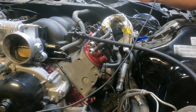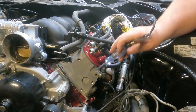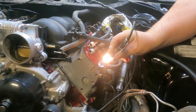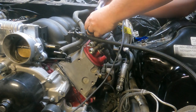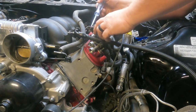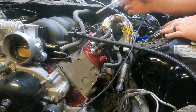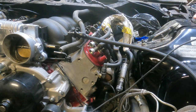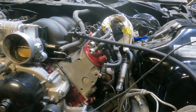Now I put the clip end of my test light on the positive terminal, so I should be able to light this up if I touch ground. And it lights up. So let's check for ground at these coils. I'm sure that I have ground, otherwise I wouldn't have got spark. So we've got ignition, we have ground, and we have spark.